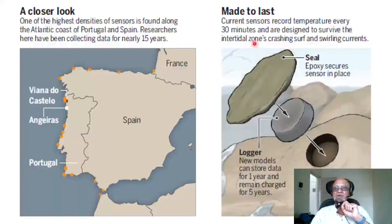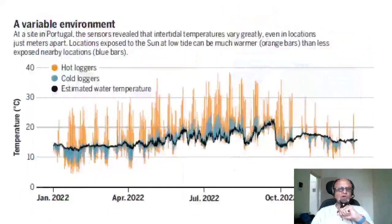Current sensors record temperature every 30 minutes and are designed to survive the intertidal zone's crashing surf and swirling currents. There is an epoxy seal that secures the sensor in place. New models can store data for one year and remain charged for up to five years. A roughly 25-millimeter bore mounting hole allows secure placement so sensors don't get washed away.